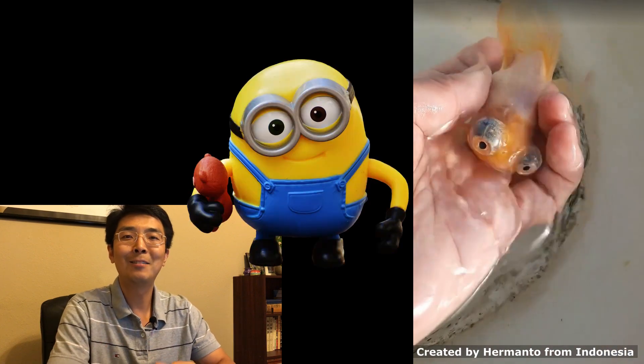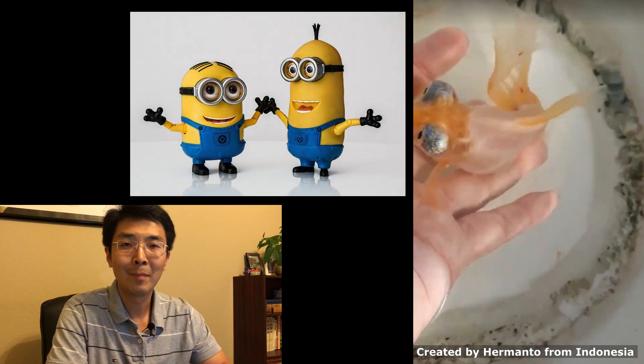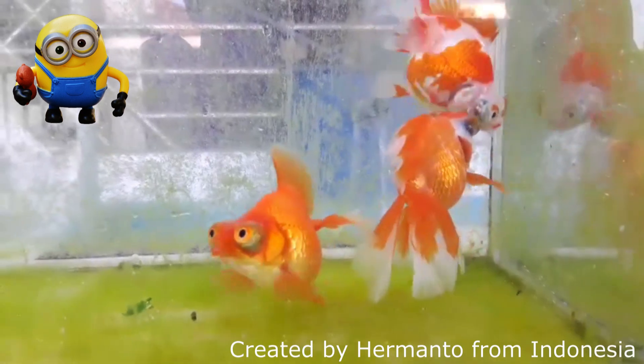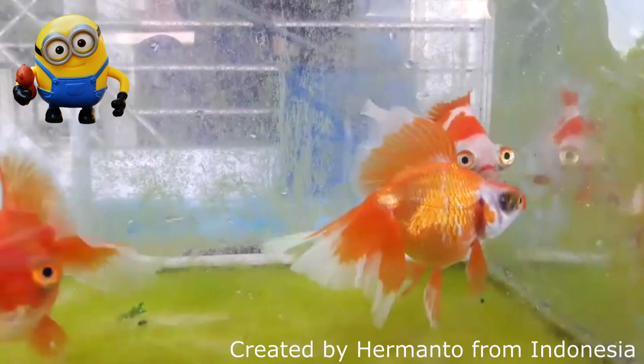This goldfish is actually bred by one of my friends, Hermanto from Indonesia. He made a beautiful name — he calls this forward-looking telescope the 'Minion,' after the little yellow characters from the Disney movie. That's a beautiful name! I asked him permission and he actually shared a few videos I can share with my friends. His fish is great but he's very humble.